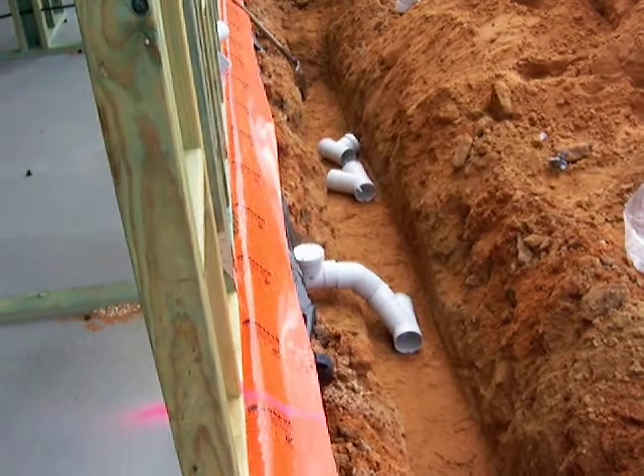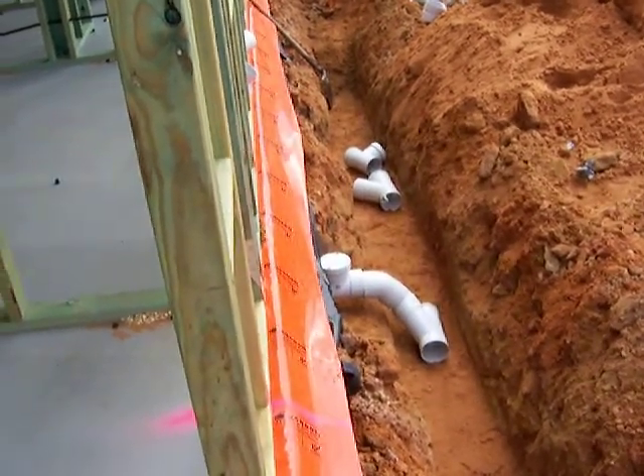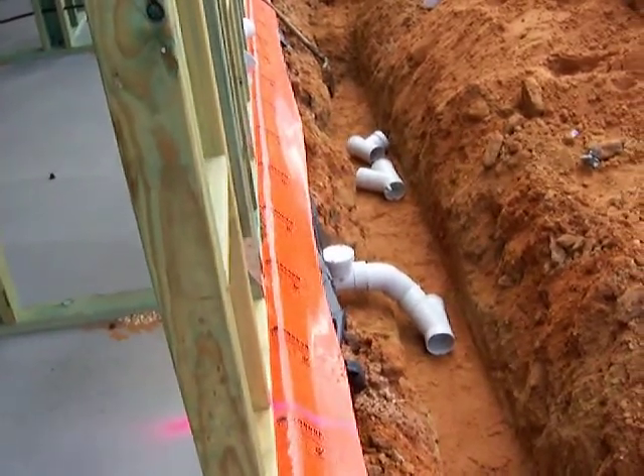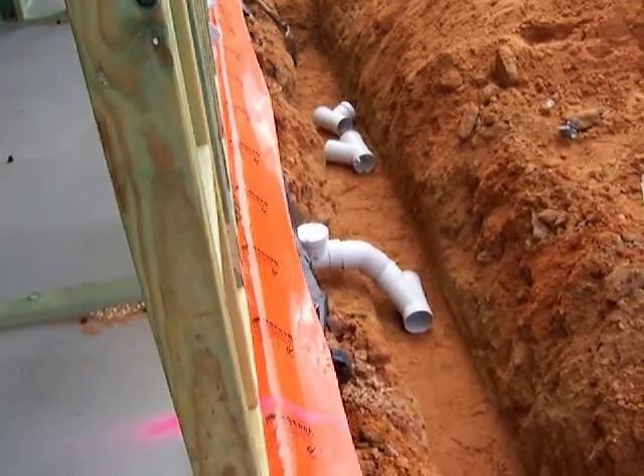The pipes through the slab are already poking out after the concrete slab. What they do now is they dig down, connect onto them, join up the PVC pipe there, round for the sewer.